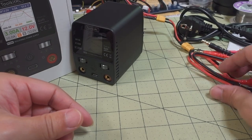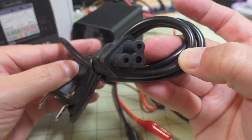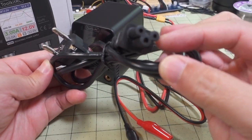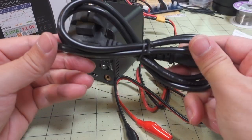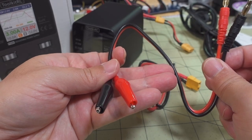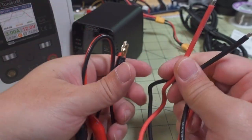Let me show you what you get in the box — not a whole lot. They sent me the wrong plug; this is an EU plug and requires one of these laptop-style plugs that I don't have. So I'm not going to be able to demonstrate AC functions in this video. You get 4mm banana plugs to alligator clips, and then an XT60 and bare wire.